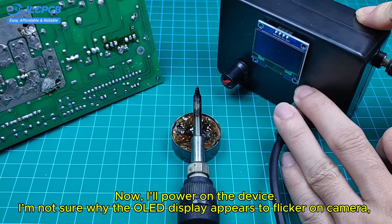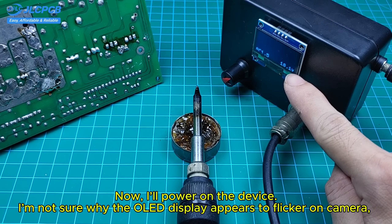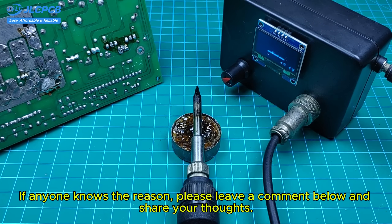Now, I'll power on the device. I'm not sure why the OLED display appears to flicker on camera, even though it doesn't actually flicker in reality. If anyone knows the reason, please leave a comment below and share your thoughts.